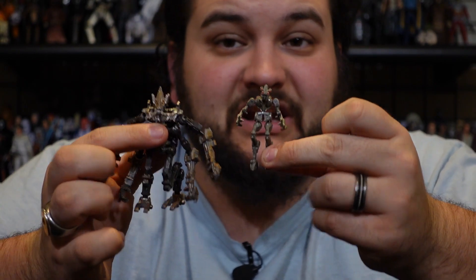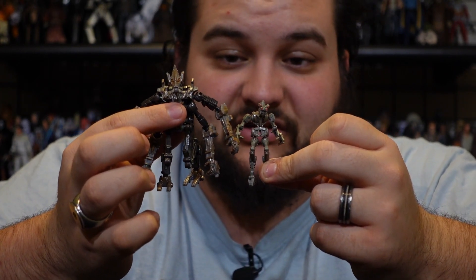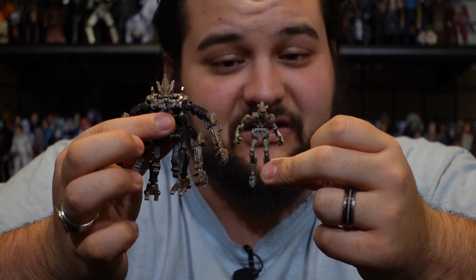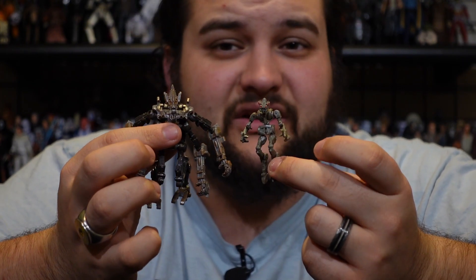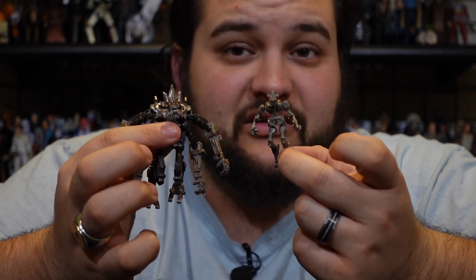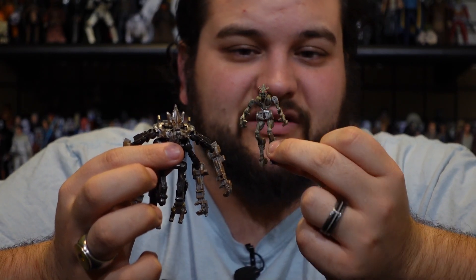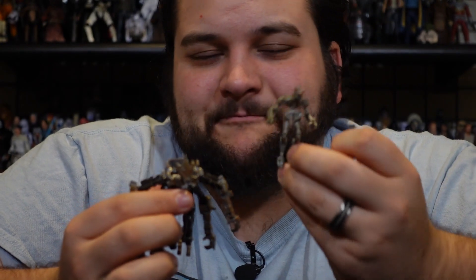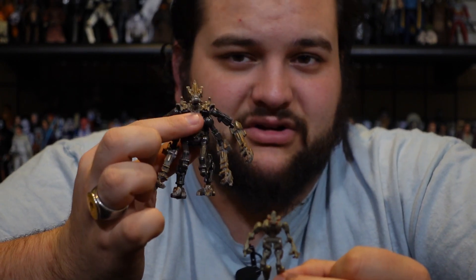For comparison, I do have what is currently the best mass retail release of Frenzy — the Human Alliance Frenzy that came with the Human Alliance Barricade figure. This figure has some decent articulation, and as you can see, Freezer is a good amount bigger than Frenzy. The Human Alliance Frenzy doesn't really transform — he kind of folds up to fit into the Barricade chest cavity and front of the vehicle mode, and can sit in the driver or passenger seat. But it would be cool to get a core class treatment with better detail and articulation.